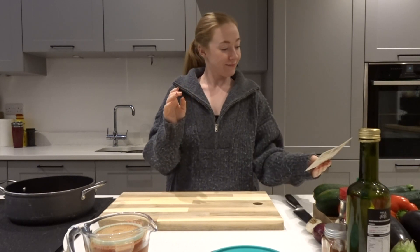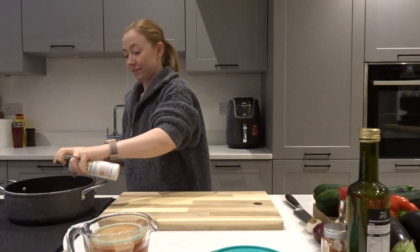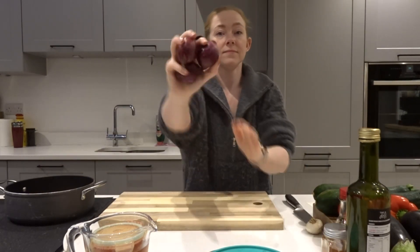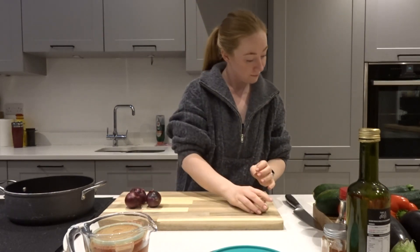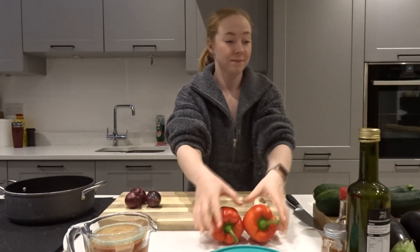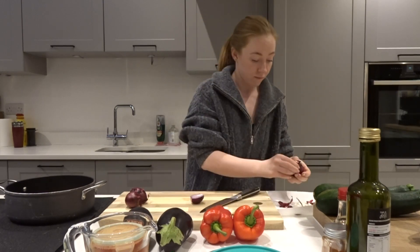To start, we're going to take some olive oil — I'm just using a spray version — and we're going to grease the bottom of our frying pan. Next up we're going to take some red onion, some garlic, two red peppers, and two medium-sized aubergines, and we're going to dice all of these up nice and small to go in our ratatouille.